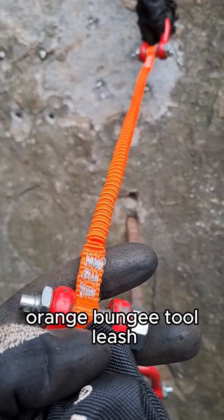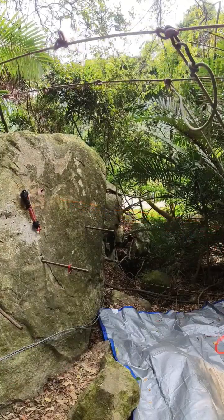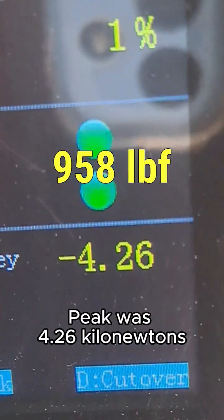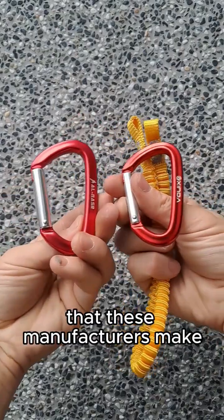This is Al Nasser's orange bungee tool leash. It also broke at the sewn termination. Peak was 4.26 kilonewtons. These leashes pair best with the smaller carabiners that these manufacturers make.